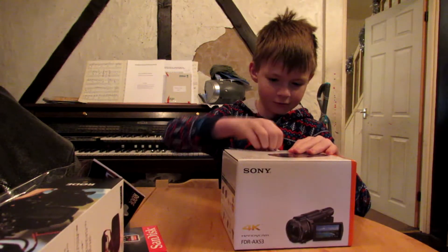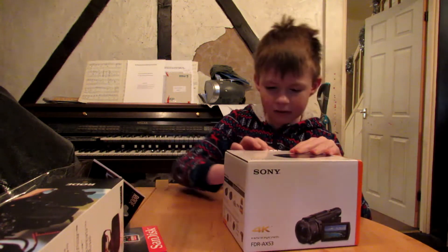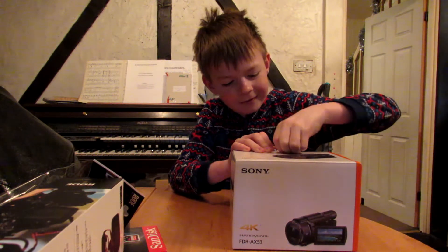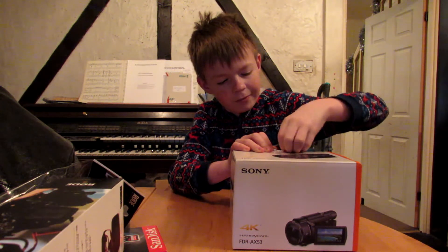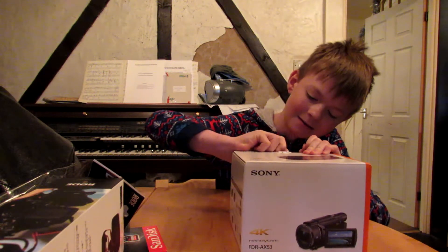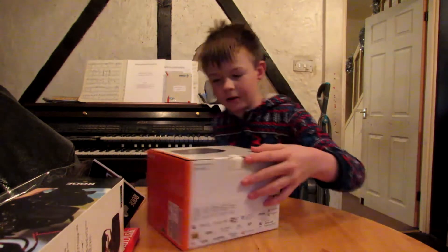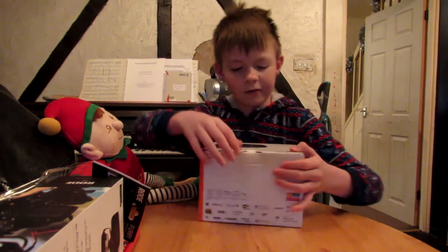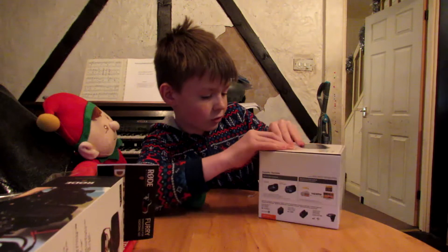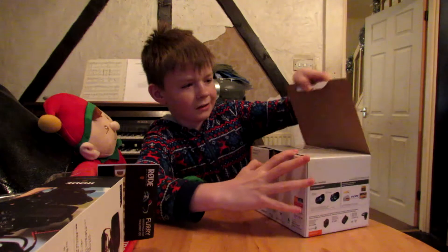That's enough rambling — the first thing we're going to open is this. I can't get this Sony tape off. I've ripped a bit of it. I've cut the tape, and I've now got the tape off it. There we go.